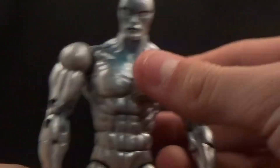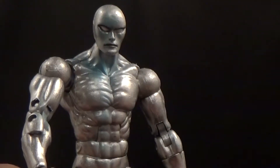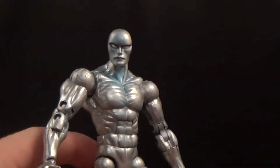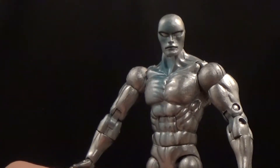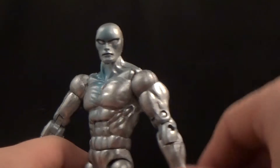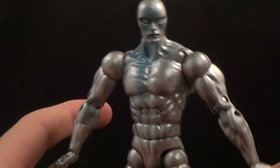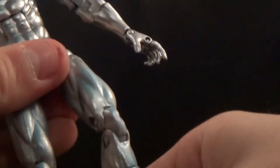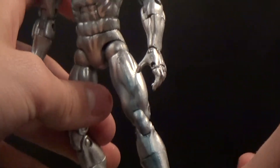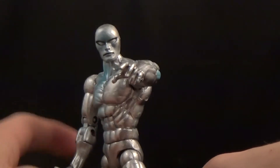There are some issues but they're more related to my specific figure than anyone else's. The face sculpt — I won't call it a true complaint because it looks really good, but I'm just not the biggest fan of it personally. That's really my only complaint. I think this figure is incredible, really well done in every way. I don't think they could have done it any better — the board, everything, it looks fantastic. Really stoked about this figure.